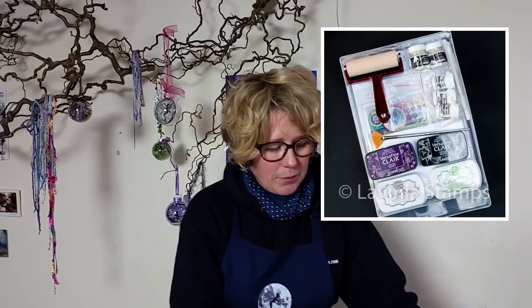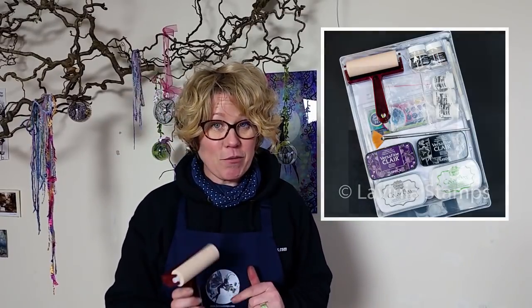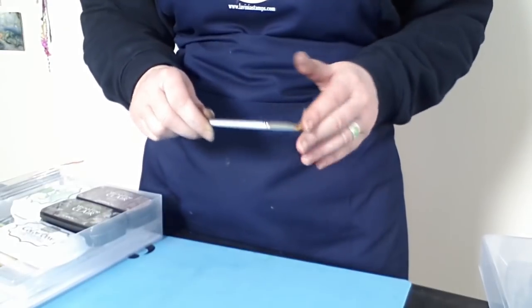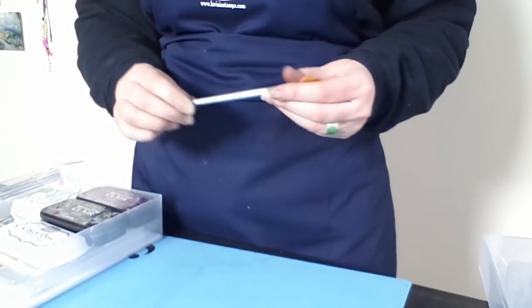I've got a little list here so I don't forget anything. Starting with our roller — our Speedball soft rubber roller — which is what we need to transfer the ink over to the jelly plate. We've also got a fan brush, which you'll see me use in the video shortly, and this is for sprinkling the brush-o's onto the jelly plate, which gives you a fantastic result.